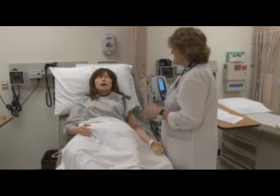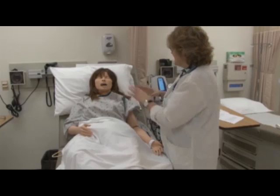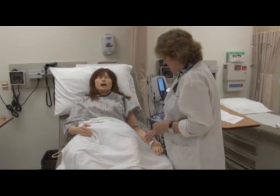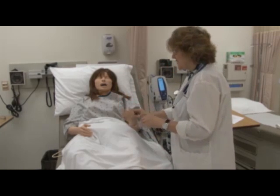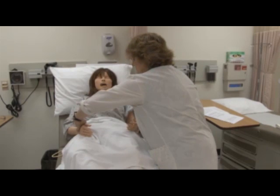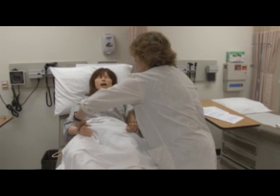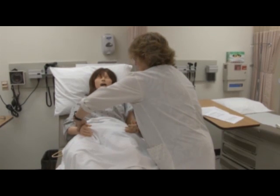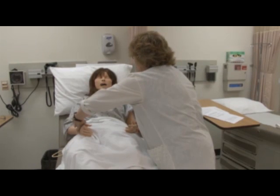Miss Jones, what I want to do is just look at your skin color to make sure it's okay. I want to check your radial pulses, which is right by your thumb. I'm palpating your radial pulses at the same time and comparing them for equality. I can feel them and they feel equal and I would rate them about a two plus.